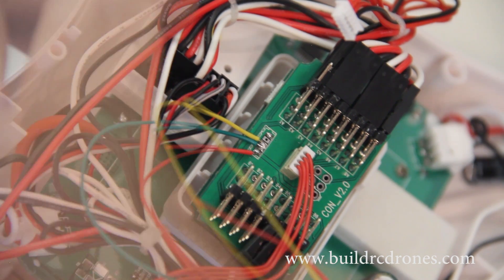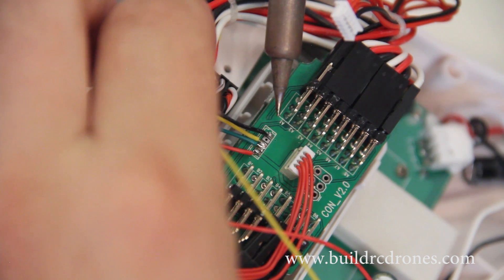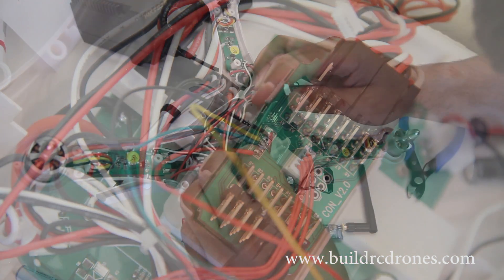So it's really fairly simple. You can match this exact profile if you're using the same telemetry unit that I'm offering: red, green, yellow, and then there's a gap, and then black for ground.